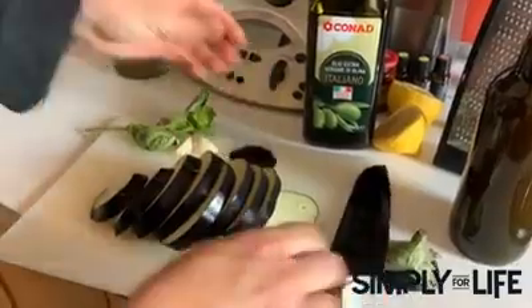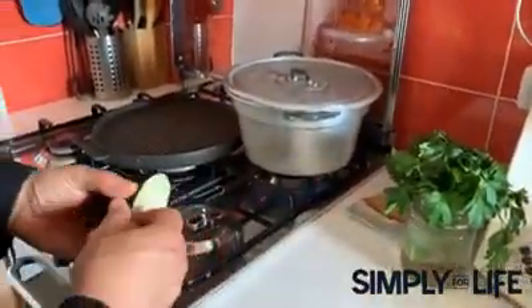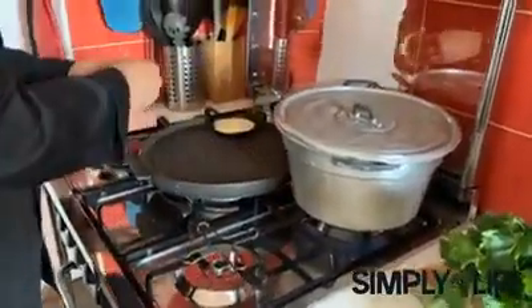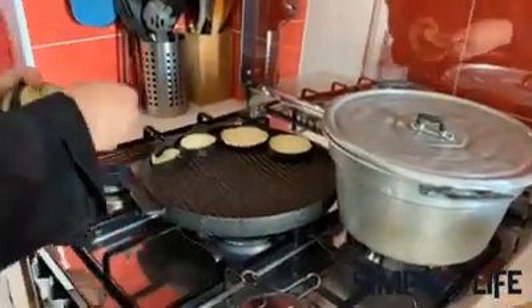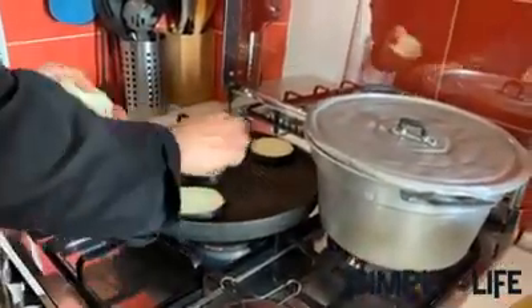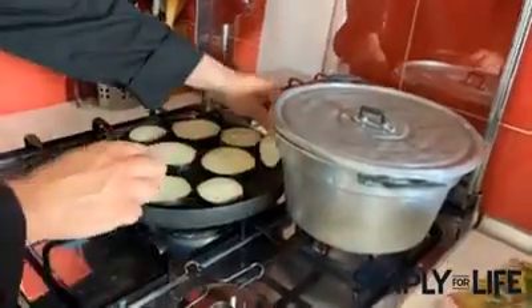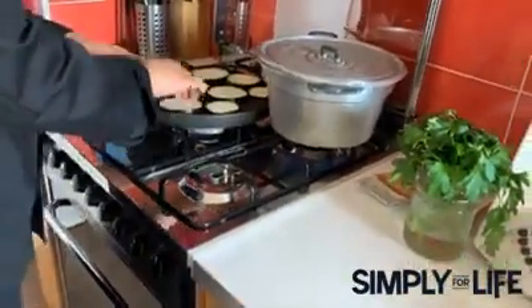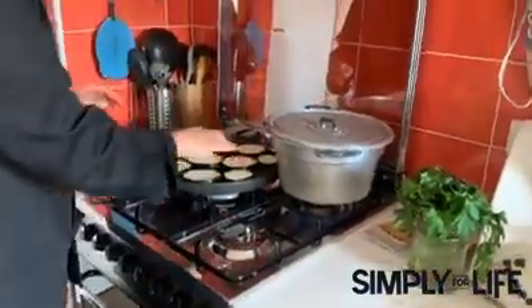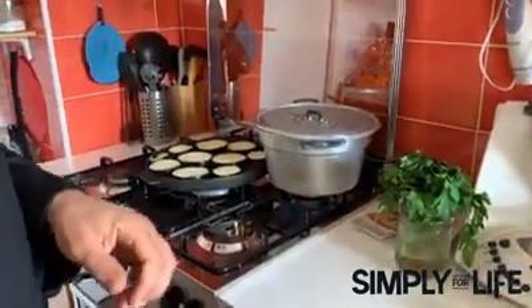We have this grill here — you don't have to turn on the barbecue. We just put them on like this, one, two, three. Meanwhile the water is boiling for the pasta. We're going to let them grill and then continue with the rest.